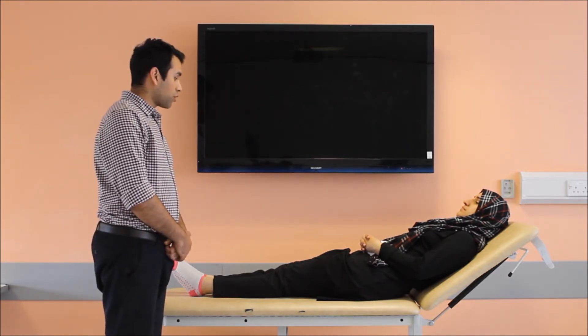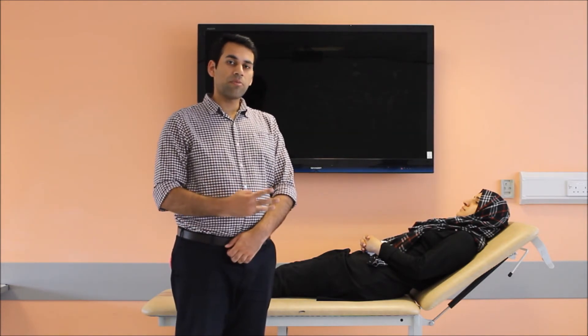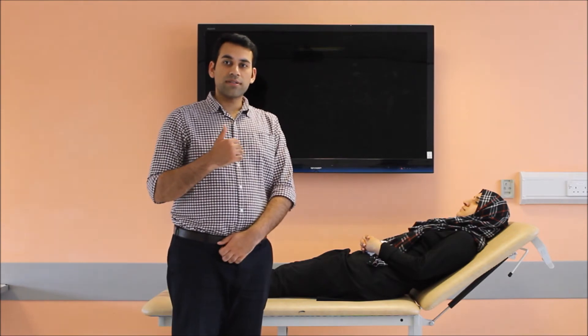Thank you very much for your examination. This is a cerebellar examination — I hope you liked and enjoyed it. Just remember there are three parts: sitting, standing, and lying. If the Romberg test is positive, do not go on to the marching test. If the gait is antalgic, do not go on to tandem walking. Since Sadaf did not give a positive Romberg's test, I did proceed to the marching test, and she also gave me a normal gait, so I went on to tandem walking. I hope you enjoyed this video and learned from it.